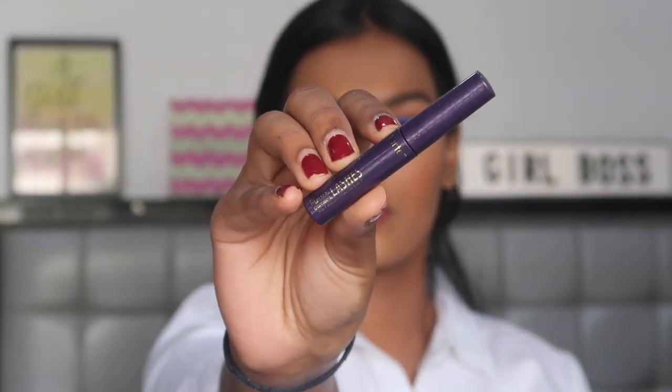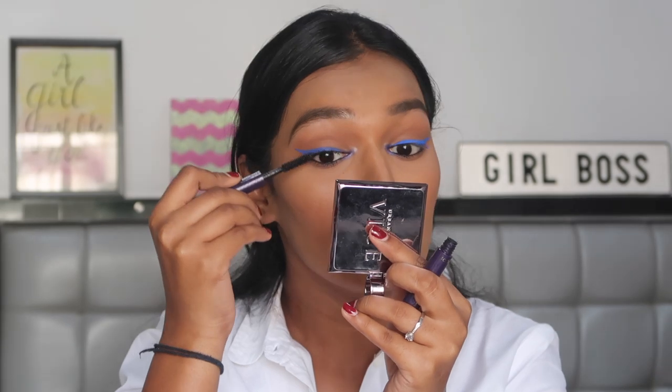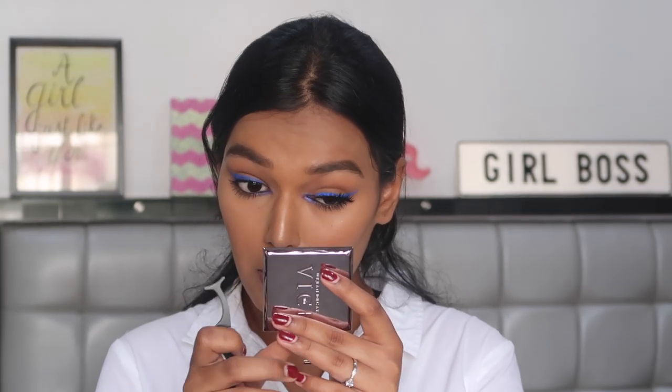For mascara, I'm using the Tarte Lights Camera Lashes Mascara and coating my top as well as bottom lashes with it. For falsies, I'm using the Glamour Beauty Divine Eyelashes. I really like this style for my eye shape because it's very dense at the bottom and fluffs out really beautifully at the edges.